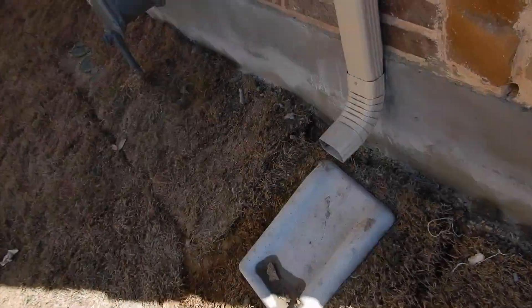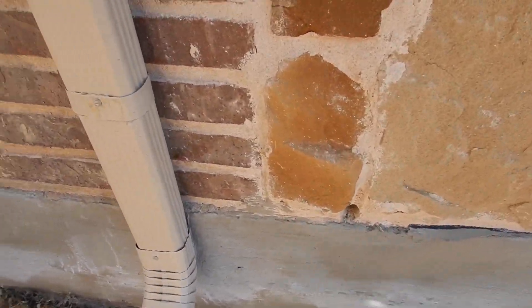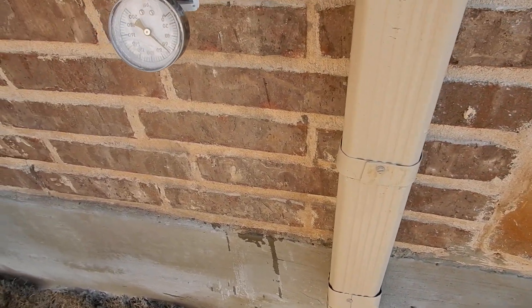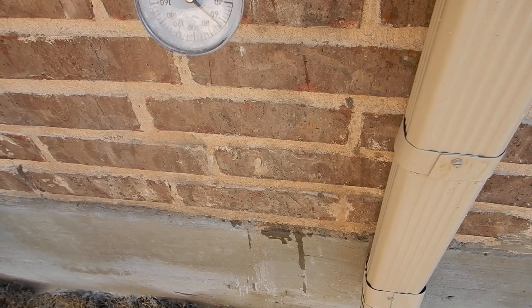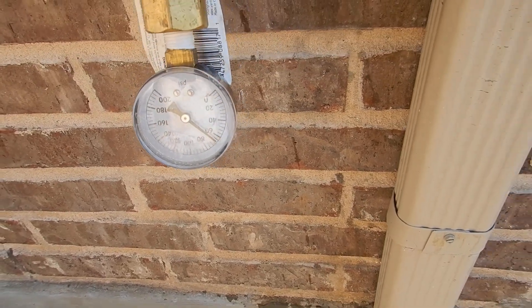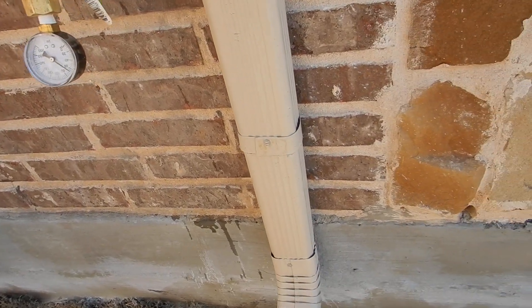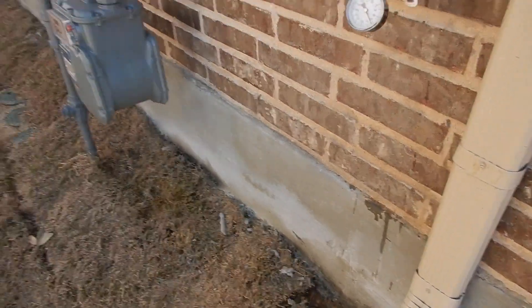This is the water pressure — we do not want to see over 80 psi. We've got pretty close to 65 psi and that's good. We're going to let that sit for a little while.